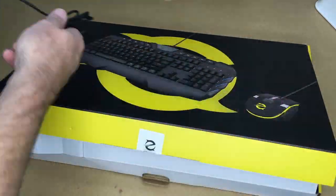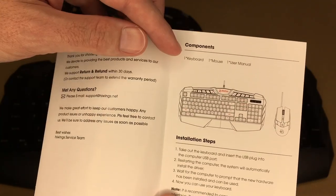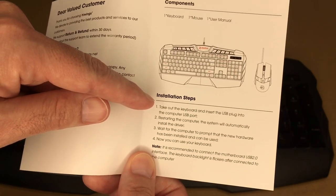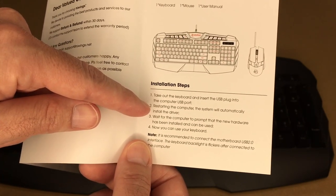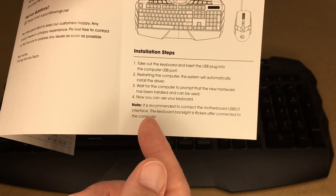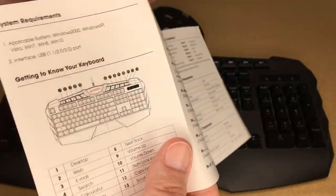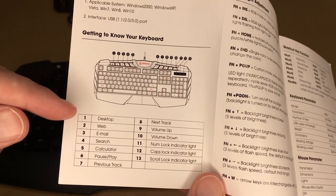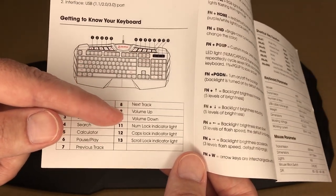So here we have the mouse and here's the keyboard. The user manual includes installation steps: take out the keyboard, insert the USB plug into the computer USB port, restart the computer, and the system will automatically install the driver. It's recommended to connect to the motherboard USB 2.0 interface, though it does say the interface supports USB 1.1, 2.0, or 3.0. Multimedia buttons include desktop, web, email, search, calculator, play/pause, previous track, next track, volume up, volume down, and lock indicators.